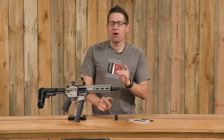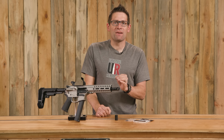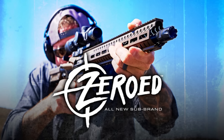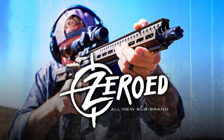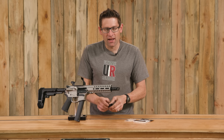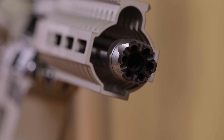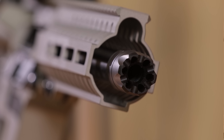Gavin Gay here from ultimatereloader.com. CMMG just launched Zeroed, which is a line of muzzle accessories that includes linear compensators and a 22 cal flash hider. I got my hands on one of the early units — this is a compact linear compensator.